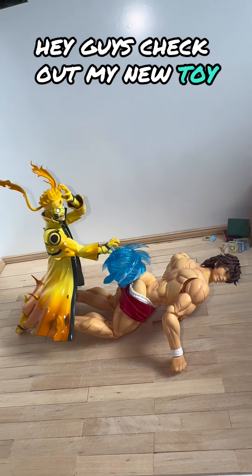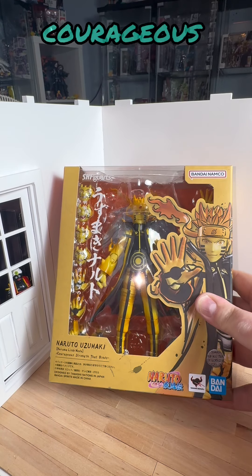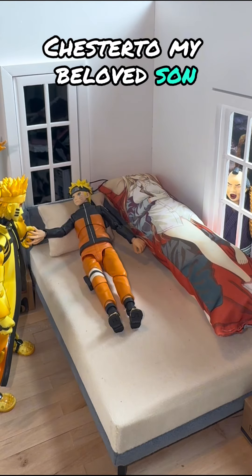Hey guys, check out my new toy! Today we're gonna review the Naruto Kurama Link Mode — Courageous Strength That Binds. That is a mouthful, but hey, let's get into it.